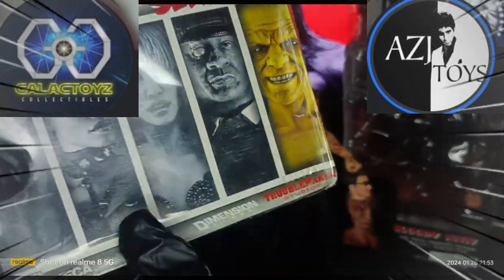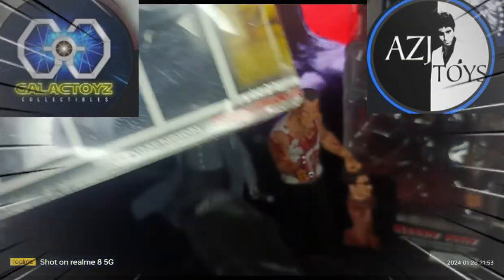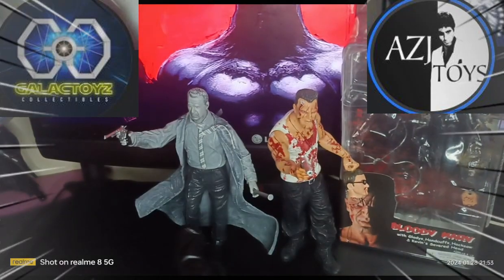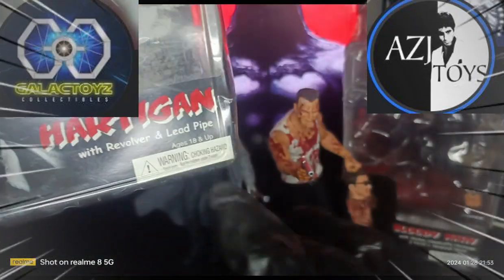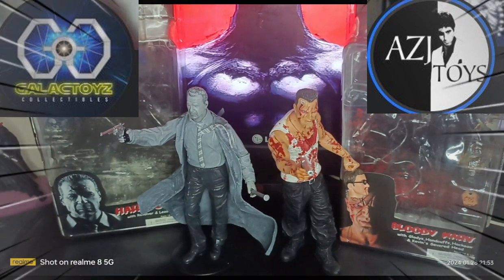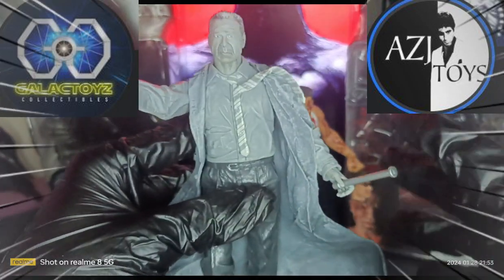Here are the action figures you need to collect for Sin City — Marv and others in the lineup. On the clamshell you have the action figure and a revolver; there is no stand included, so this stand is my own. It also has a lead pipe. For the height, both action figures are at around 7.5 inches without the stand.